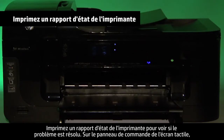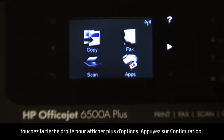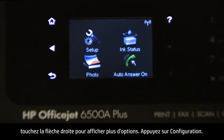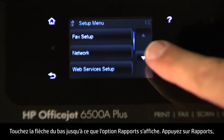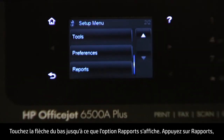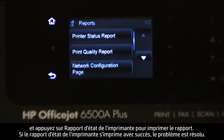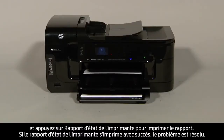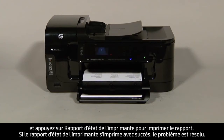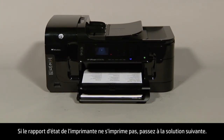Try printing a printer status report to see if the issue is resolved. On the touch screen control panel, touch the right arrow to show more options. Touch Setup. Touch the down arrow until the Reports option is displayed. Touch Reports, and then touch Printer Status Report to print the report. If the printer status report prints successfully, the issue is resolved. If the printer status report does not print, go on to the next step.